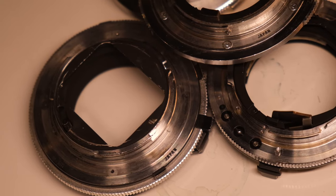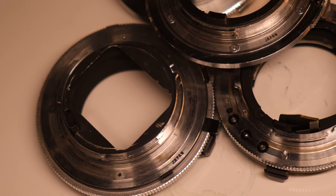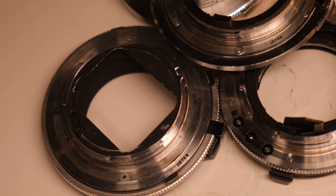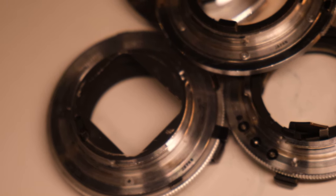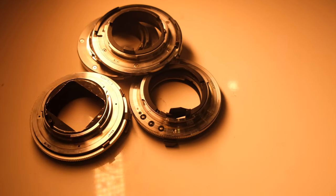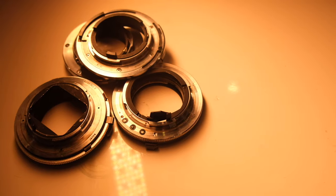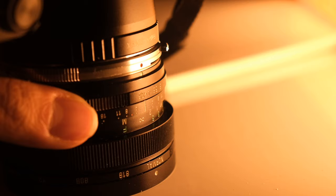I basically have all of them — I don't think I have a Contax CY, but that's not the point. Any film camera mount will fit this lens, so you save a lot of money. And another funny thing is the close focus distance.